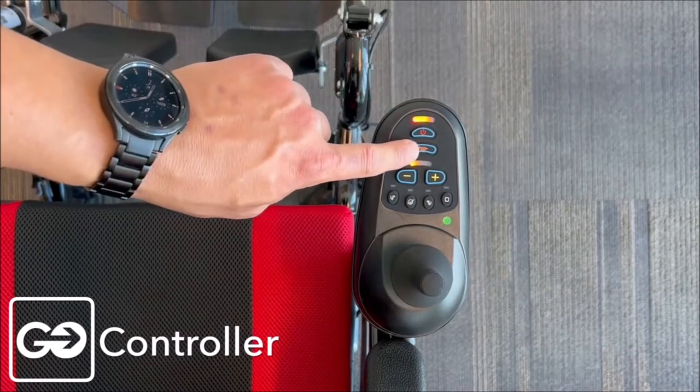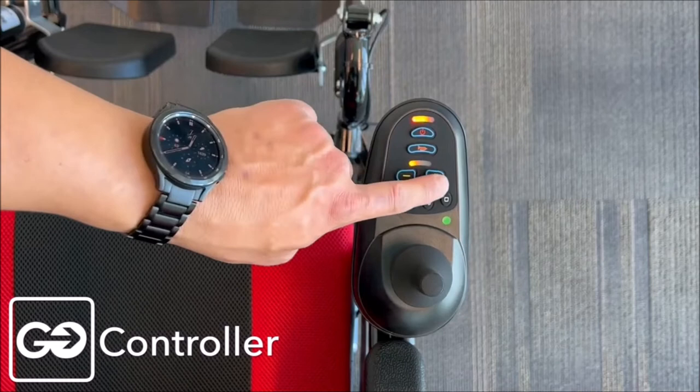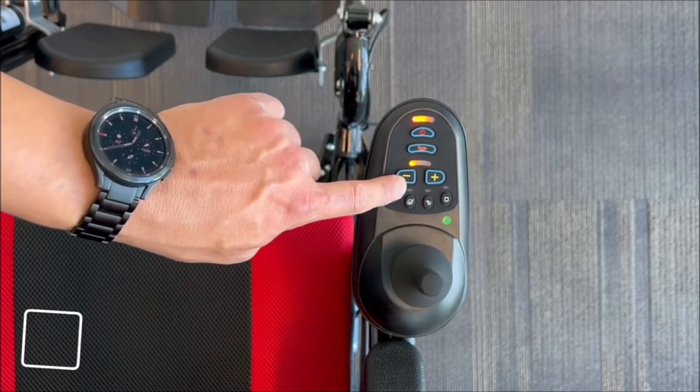A full battery would show in the green, but we're showing orange right now. We have other buttons here — the horn, and the speed buttons, plus or minus. We can increase the speed by pressing up and decrease the speed by pressing down.